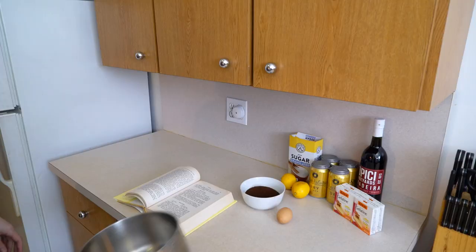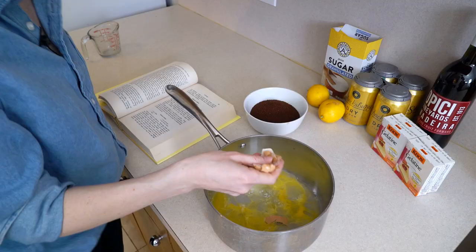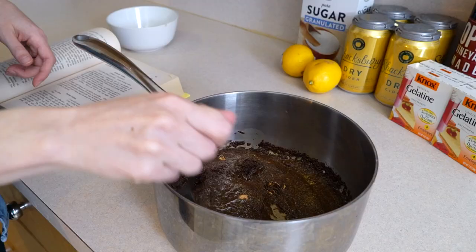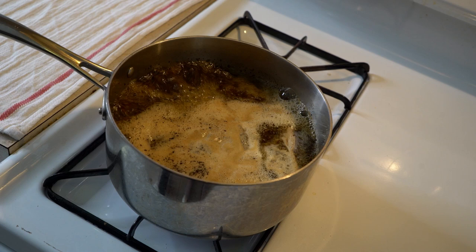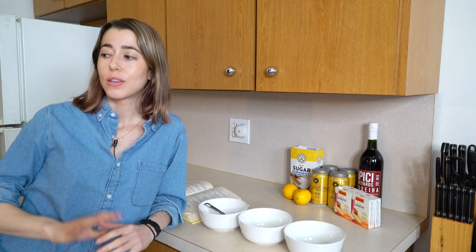The recipe says to scald a granite ware coffee pot — I don't have that, so I'm just using a regular pot. Then you add half a cup of cold water, which should sink to the bottom, taking the grounds with it. Now we let it sit for 10 minutes.